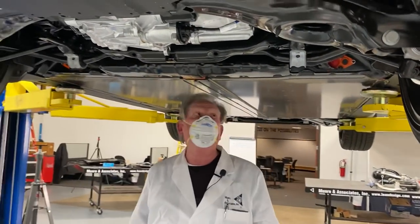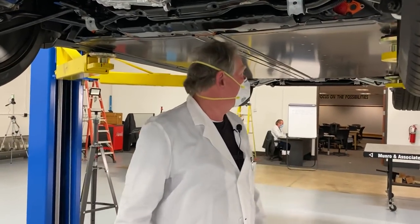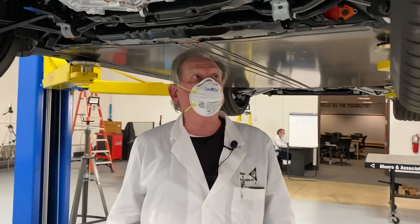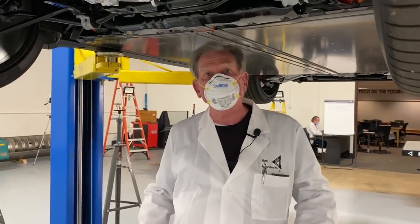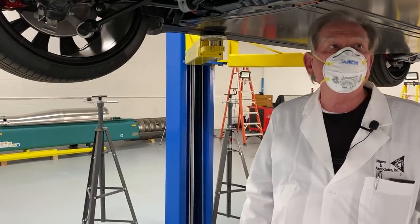Now that I've got a couple of the body panels off, we can start to see what's going to be more interesting — what's different and what's common.